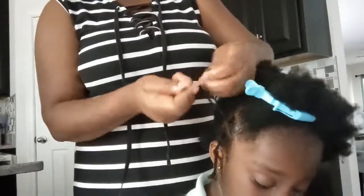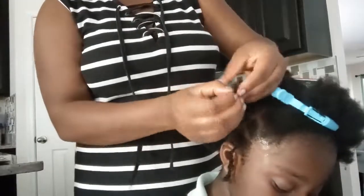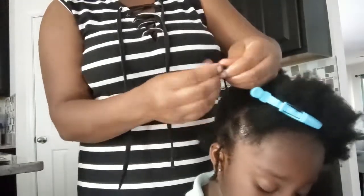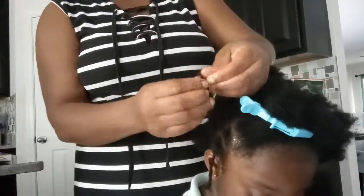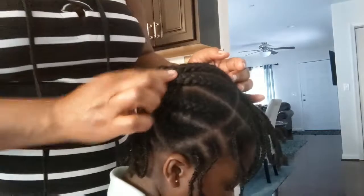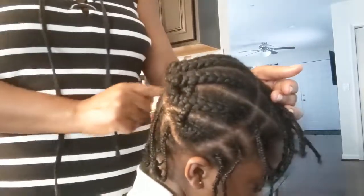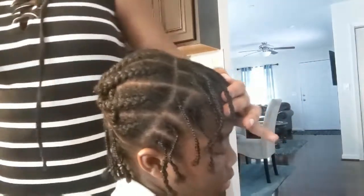So I'm just going to continue doing all of these in the front and in the back. It's very easy to do — a very quick, long-lasting hairstyle for your child. I have two done now, so I'll continue doing that. After braiding the hair, this is what the braid pattern looks like: single braids at the front and at the back.